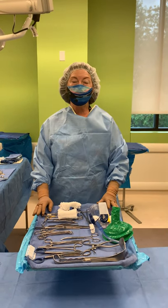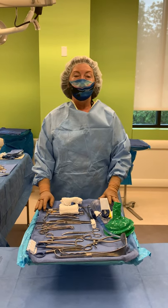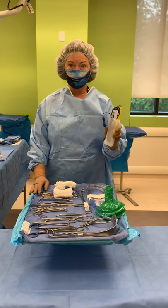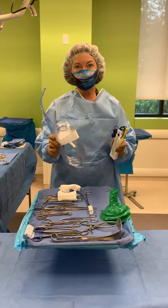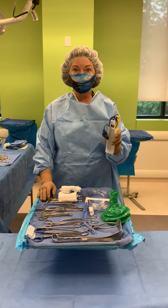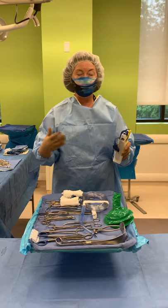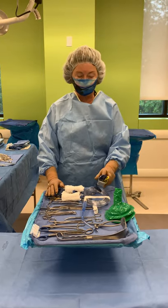Now we're going to demonstrate how to throw off your bovie and suction. Notice that I said it in the order in which you will pass it off. You first want to pass off your bovie cord because you're going to need the bovie in a case before you need the suction. We have to make an incision with a scalpel knife and then usually the bovie will follow, so this is the first thing you'll use. We won't have anything to suction until we make an incision and start boving, creating blood and body fluids coming up to the surface.